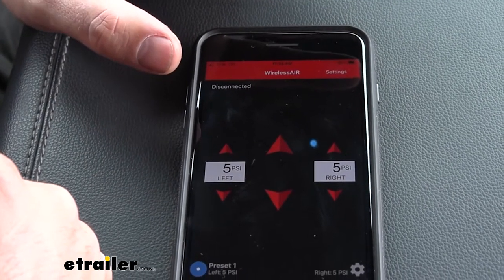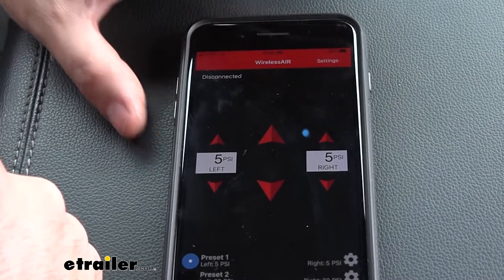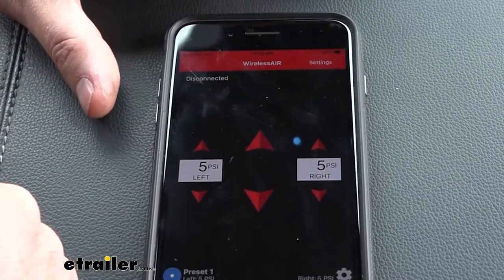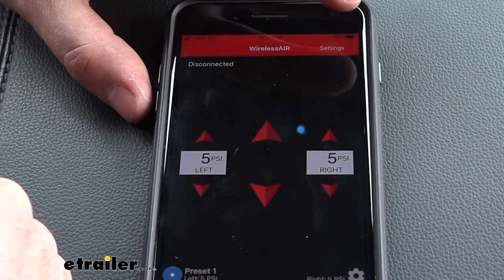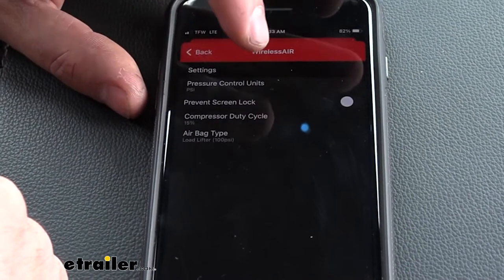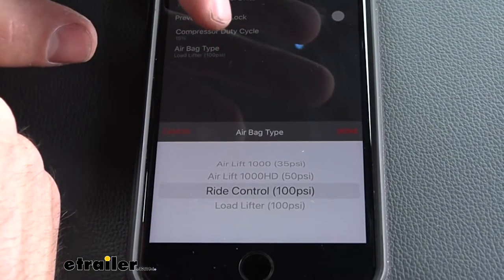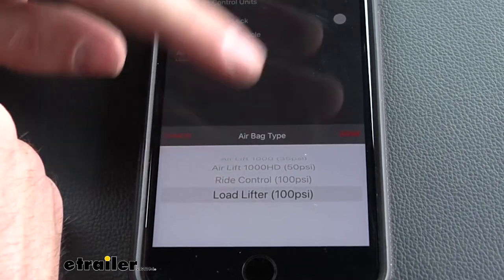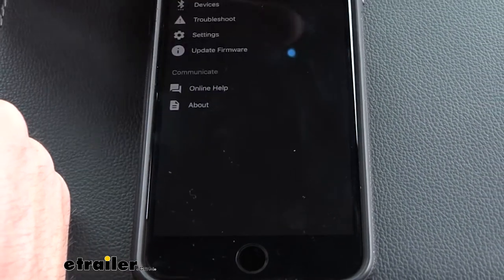The first thing we're going to do is adjust the pressure limit, because the preset is a max of 35 PSI. Most airbags have a much larger PSI range, so we need to adjust the settings accordingly. Go to settings, settings again, then down to airbag type. The factory setting is the ride control which has a max of 35 PSI. Most of you are going to be using these with the load lifter bags, so we need to select that option to allow more air into our airbags.